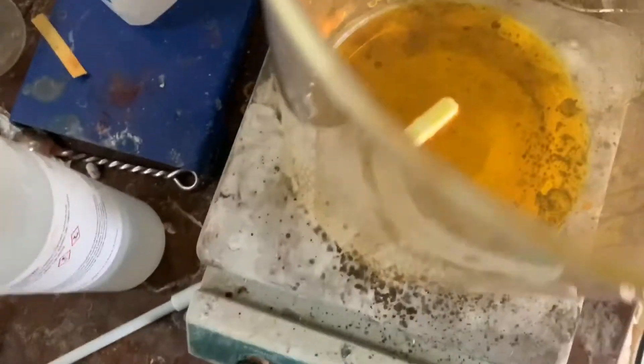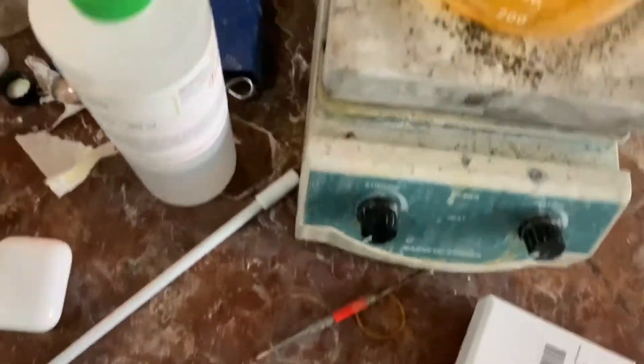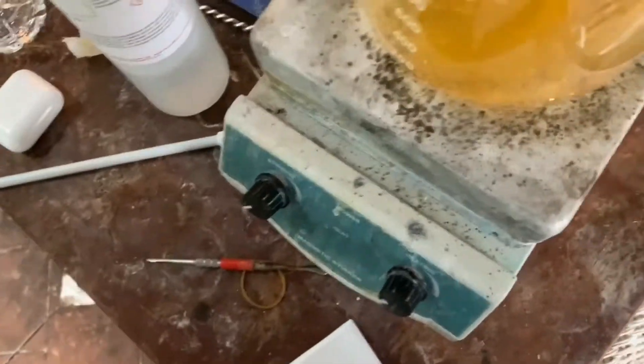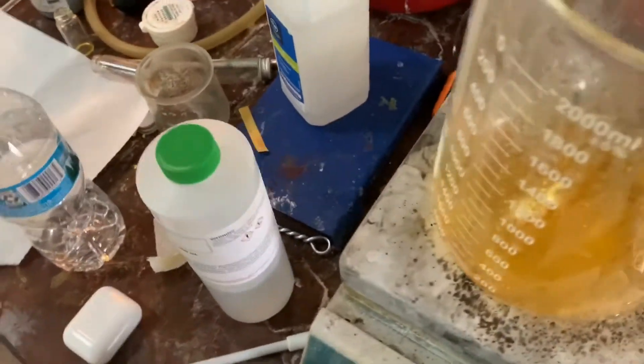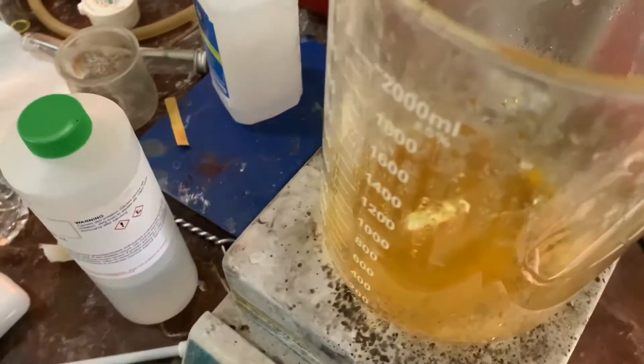How you get really big, shaggy crystals like that is by letting it cool down very slowly — as in, leave it on your hot plate that's still a couple hundred degrees, and let it slowly cool down to room temperature. It'll also be slowly evaporating the solvent as well, so it'll also increase the amount of crystals you get.